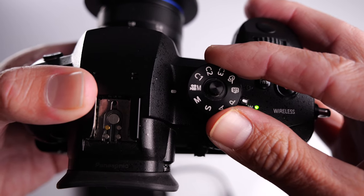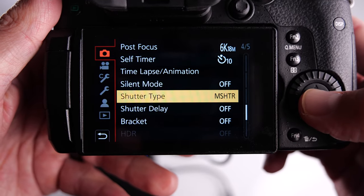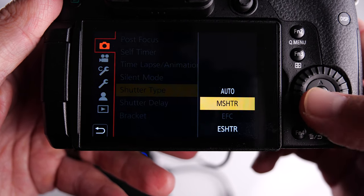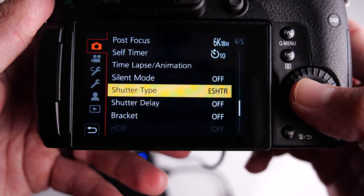A quick note: if you want to do a time-lapse using a power bank on the GH5 — and this will probably apply to a lot of mirrorless cameras — you cannot just use it as described. You need to go into the settings and change your mechanical shutter to the electronic shutter. If you leave it on the mechanical shutter during a time-lapse or while taking photos, it will actually power the camera off, as if there's not enough power to drive the mechanical shutter.